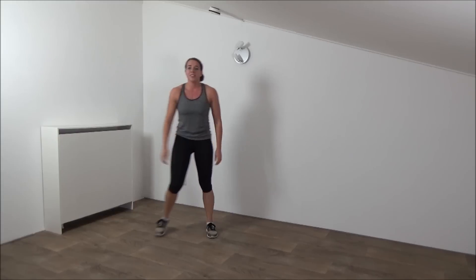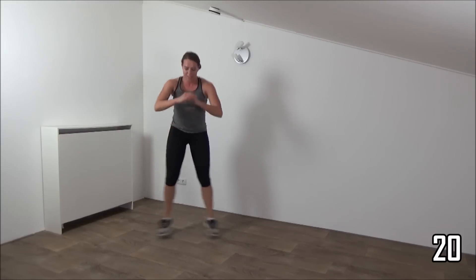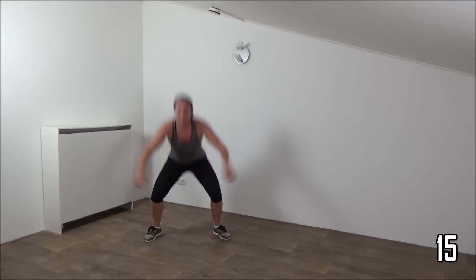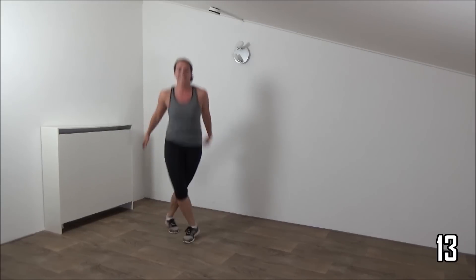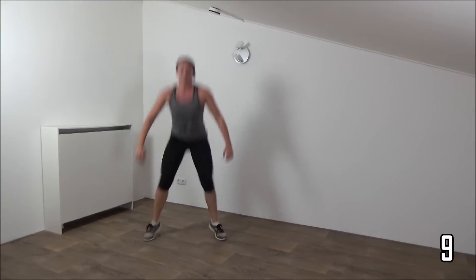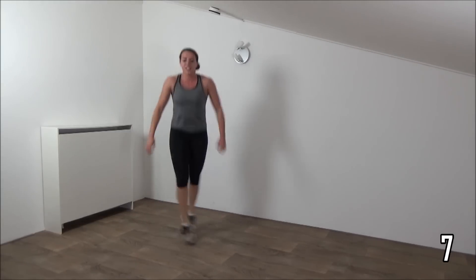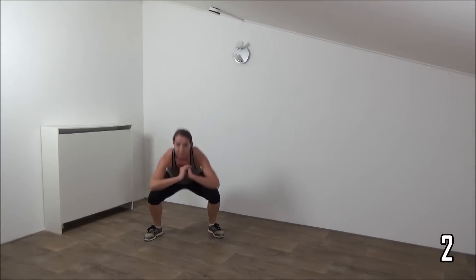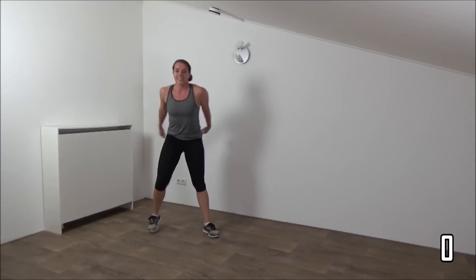Going to repeat this one. Right in front. Left in front. Squeeze your glutes. A few more. Last one. Okay.